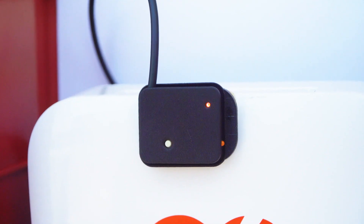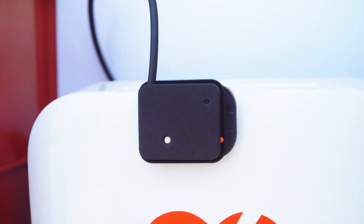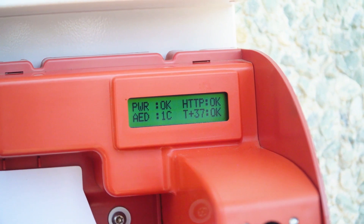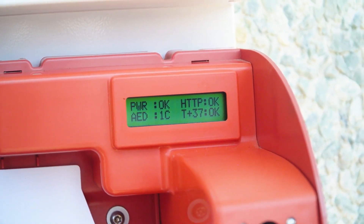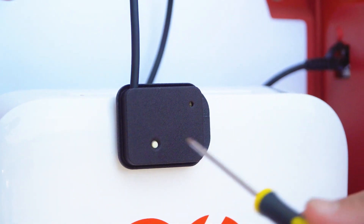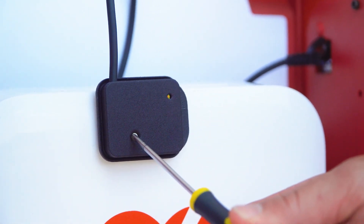In a situation where the AED has been changed to a different model, the sensor may require calibration. This is represented by a 1C in the AED field of the LCD screen. To calibrate the sensor, simply push the white button on the optical sensor.